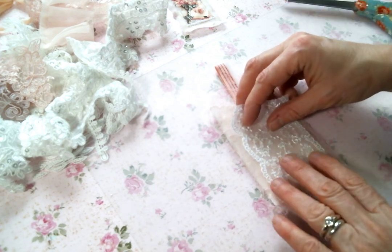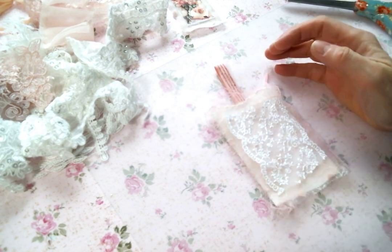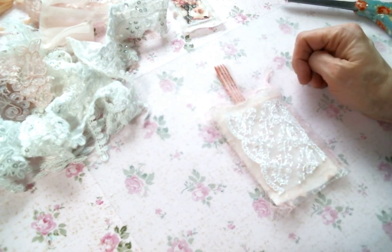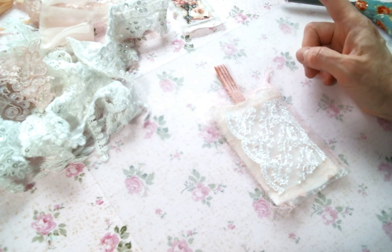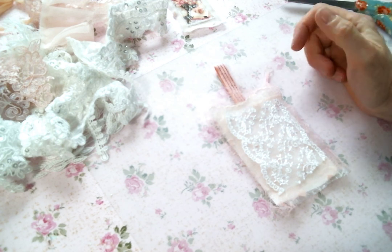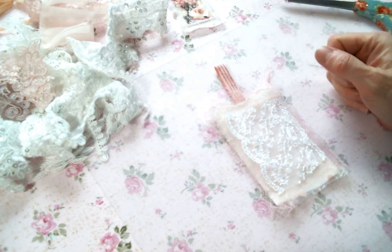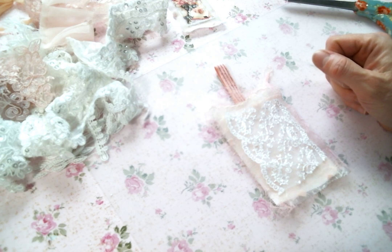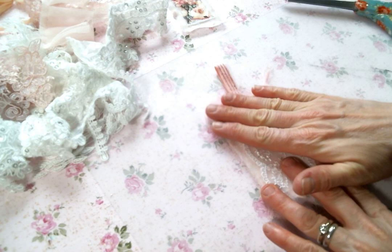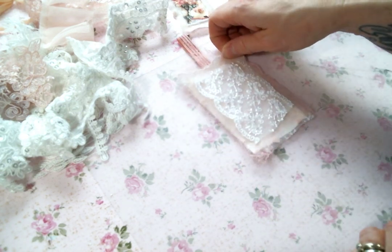My hands are so dry that the lace is sticking to them — goodness gracious. Winter in Maine is brutal on the skin. I am so envious of all of you who are celebrating spring. It's still snowing here in Maine — it snowed this morning, it snowed this weekend. Winter here is long. But I am hopeful. I did start some seeds for my garden, so I am garden dreaming. I'm so ready for it.